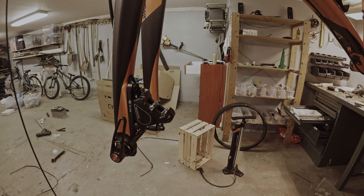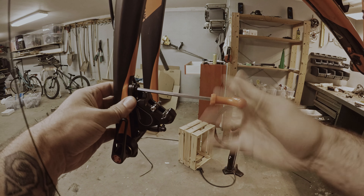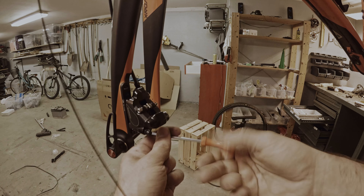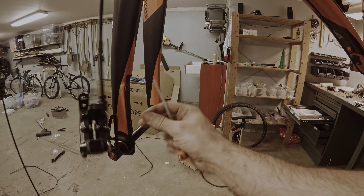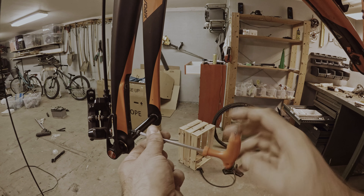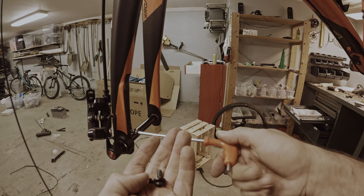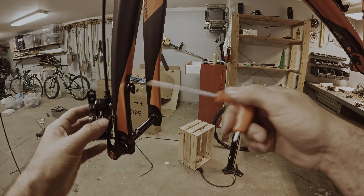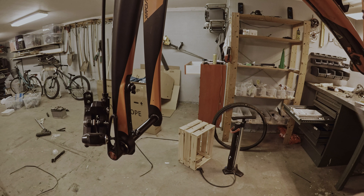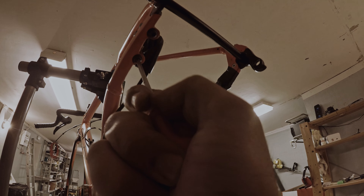Before I can remove the handlebar, I need to take off the brakes. It is advisable to put the screws back in — keep track of the screws so you don't lose them — and just let the brake hang. Same goes for the back brake; the screws are located under the frame.